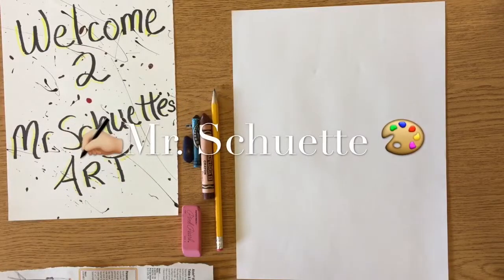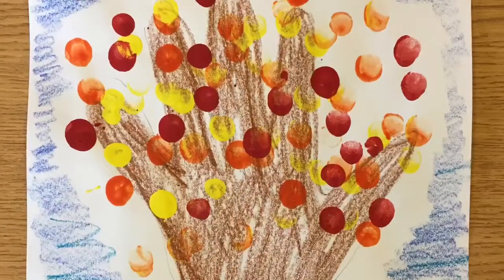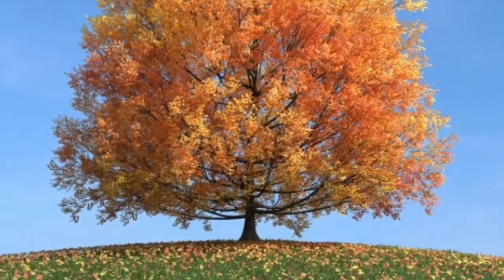Hey guys, welcome in! Today I got a fun little fall project for you guys having to do with trees, tracing your hand, and adding some multicolored leaves. Now that it's fall outside I thought this would be a fun easy project for you guys.